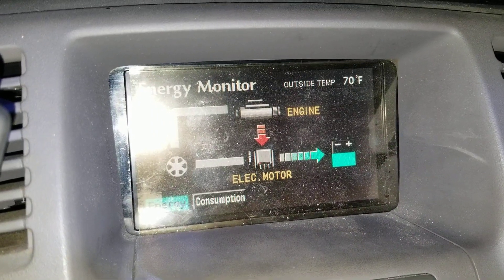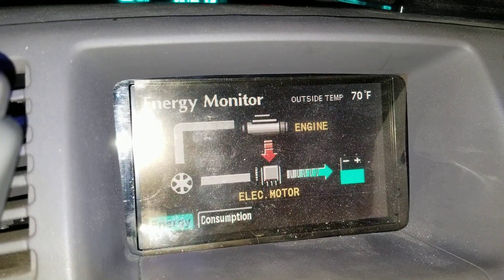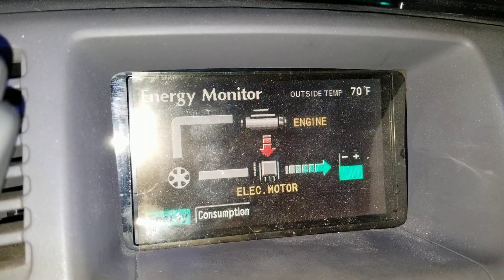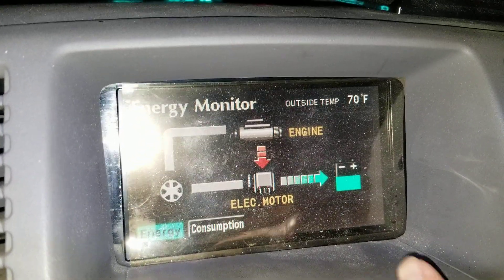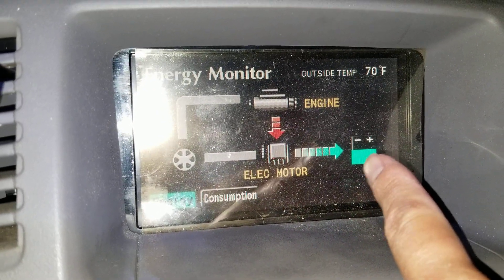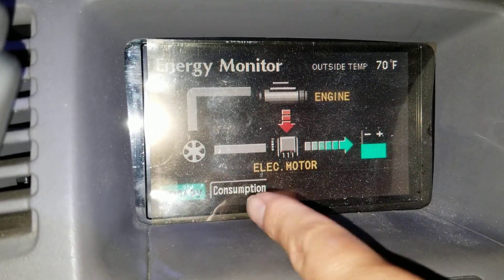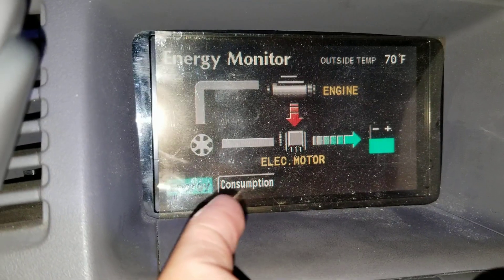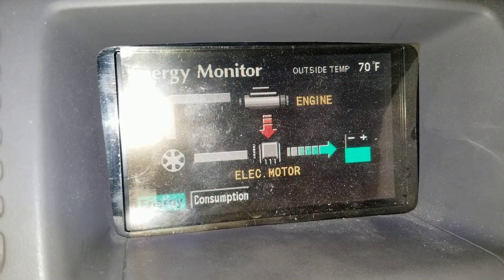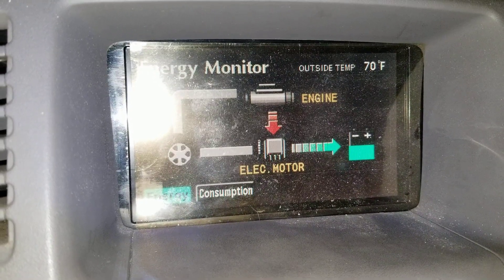Once the arrows stop, shut off your car. If you need to get somewhere, you can try driving after it's charged up a bit. Make sure to monitor the energy display — as you drive, try to avoid having the arrows go from the battery into the wheels. If you see it going that way, either give it a little more gas or let off the pedal completely so the arrows go back into the battery. If the hybrid battery is low and you draw from it, it'll push it beyond the point where the system will just shut off again.